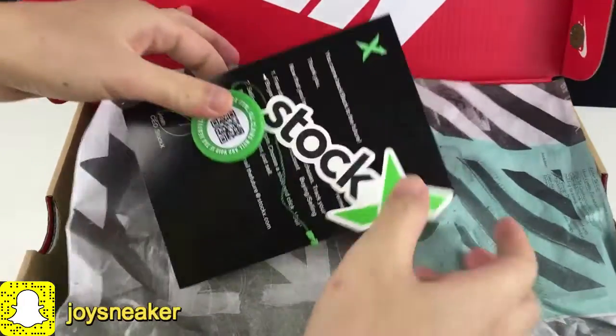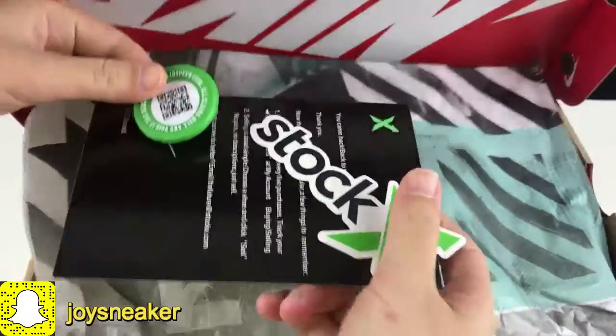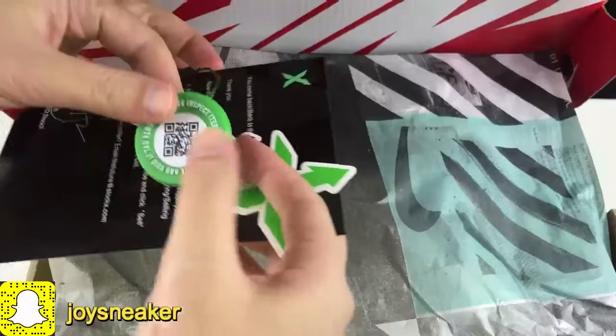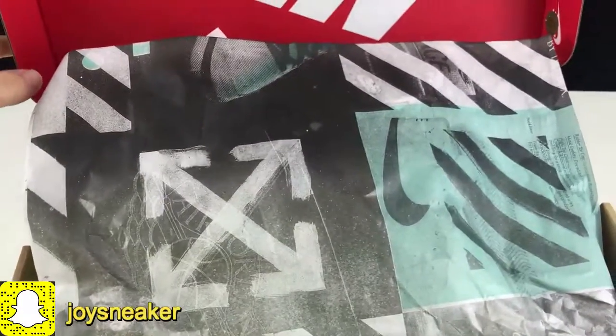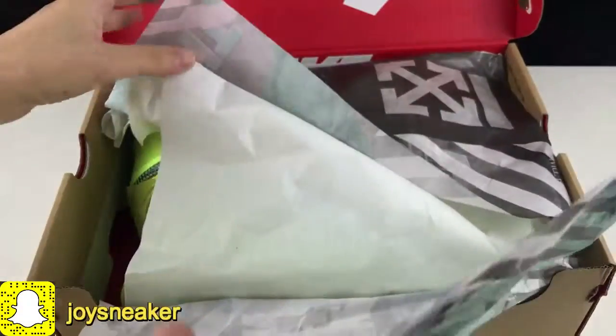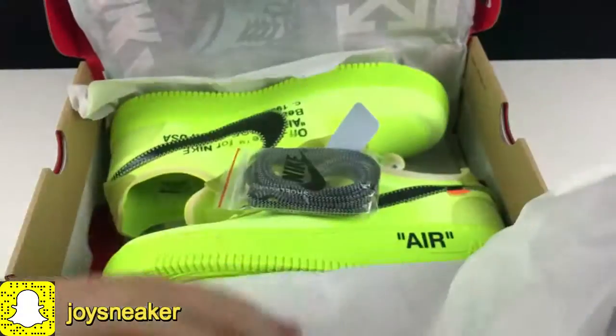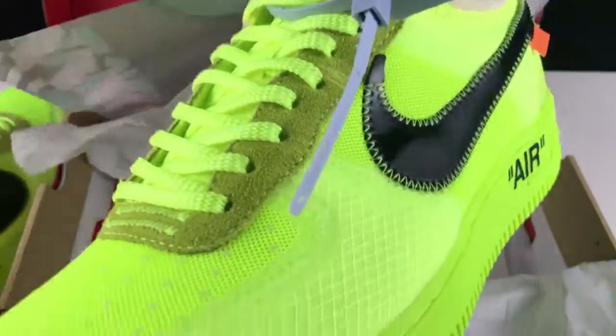Good news — if you order shoes on our site, sneakerdistrict.net, we can send the StockX tags. But the list tags are very limited, so if you need a list tag, you need to contact me. I've left my contact information below in the description. You can add me and tell me you want the tags for your order.